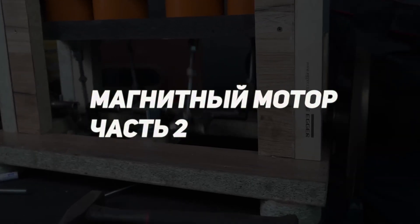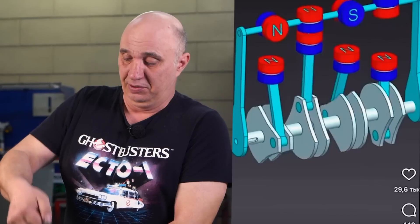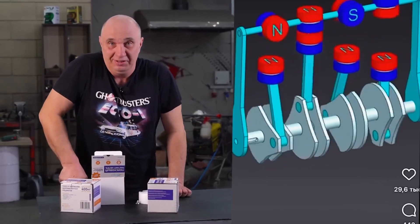Magnetic engine part 2. Hey there, fellas. We recently stumbled upon this YouTube video depicting a peculiar engine. We've got us some magnets, so let's make us something even better. Let's go.